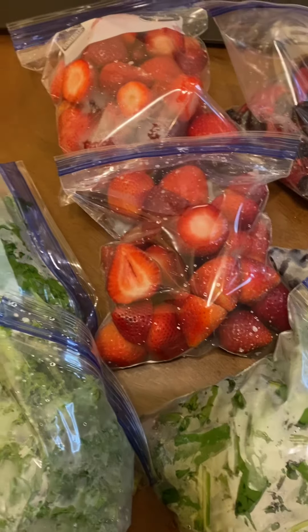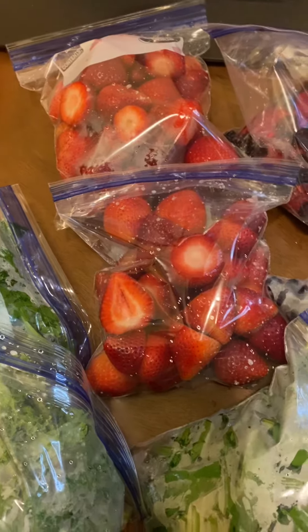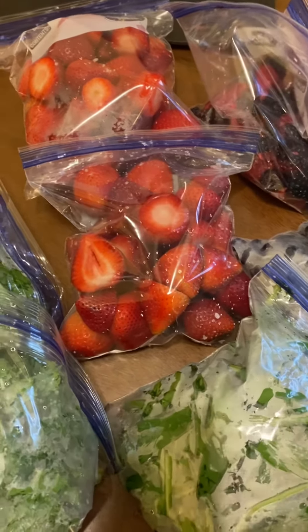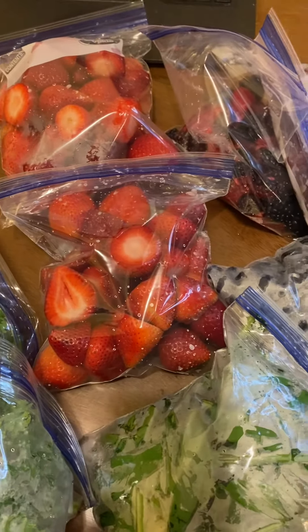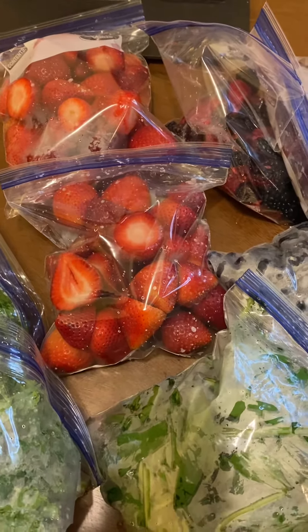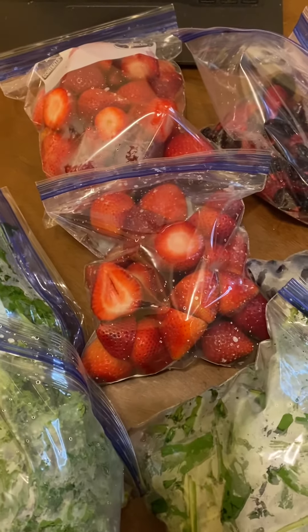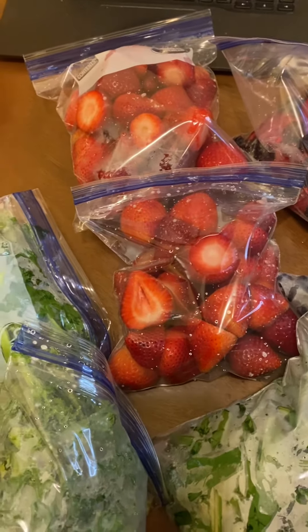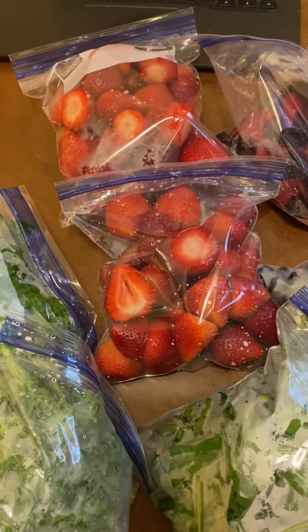I live in two or three places right now, so I'm going to bring a little freezer to my second place and start buying all my groceries — mangoes, everything — and stacking them up. When I come from work or from the mall, I'll chop them up, bag them, and label them.